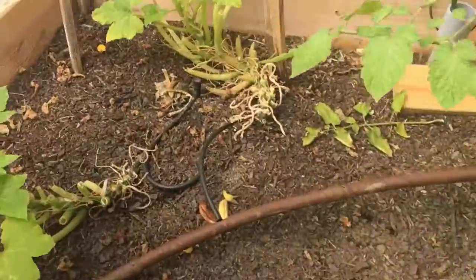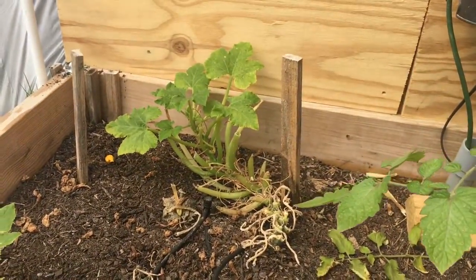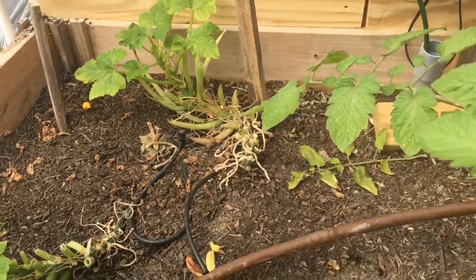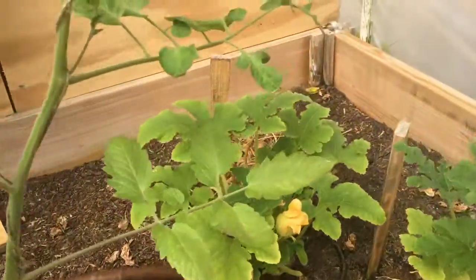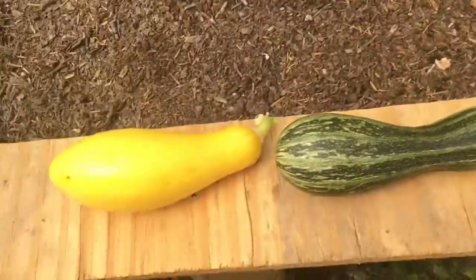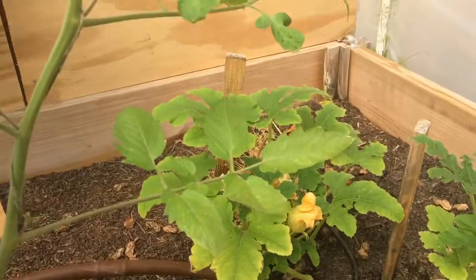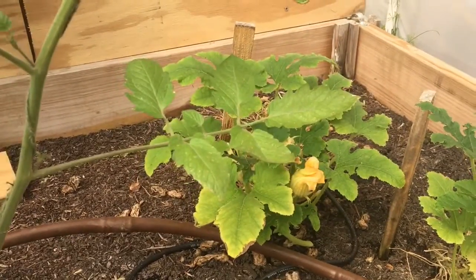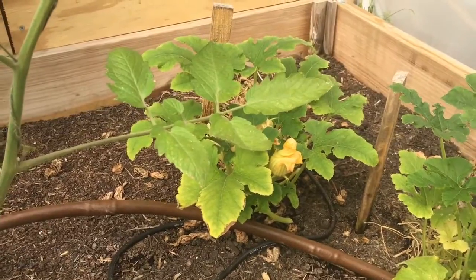The plants have struggled in the heat in here as well as the fact that they had aphids for a long time. We're still getting a harvest off them, but I had to cut a lot of the foliage away, and because these vegetables are so big on them you can tell it kind of stunted them. So we're going to let them chill from producing vegetables for a little bit.